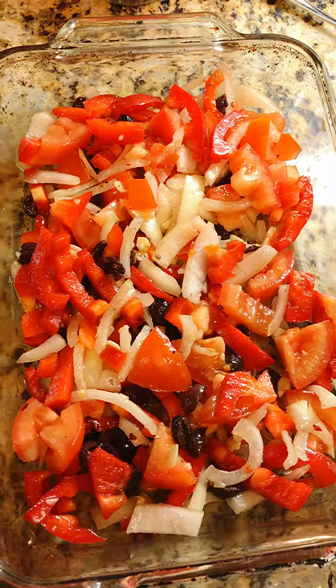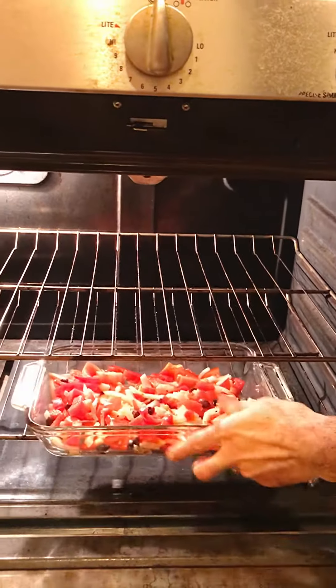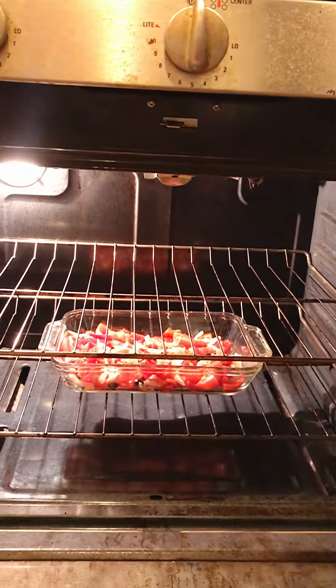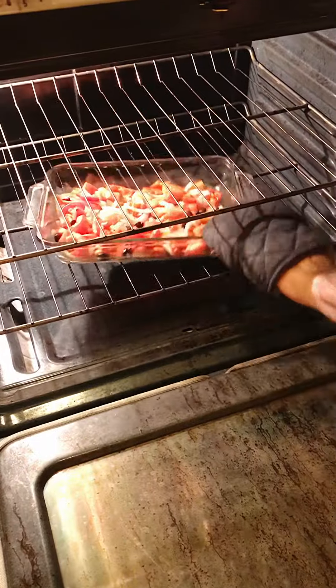And then at 450 degrees, 15 minutes. All right, 15 minutes later.